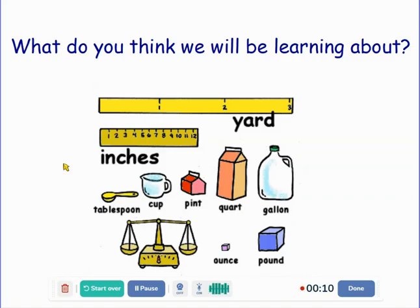I want you to take a minute and look at the pictures on the screen and ask yourself, what do you think we will be learning about? I see a yardstick, a ruler using inches, a measuring cup. Excellent, we're going to be talking about measurement.